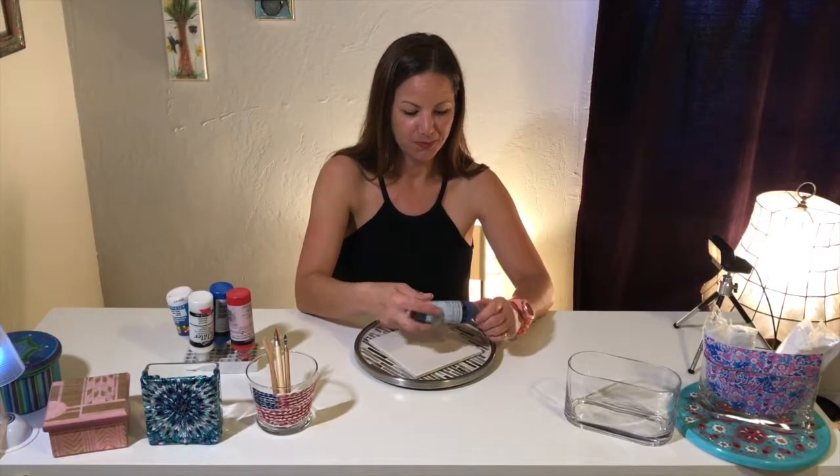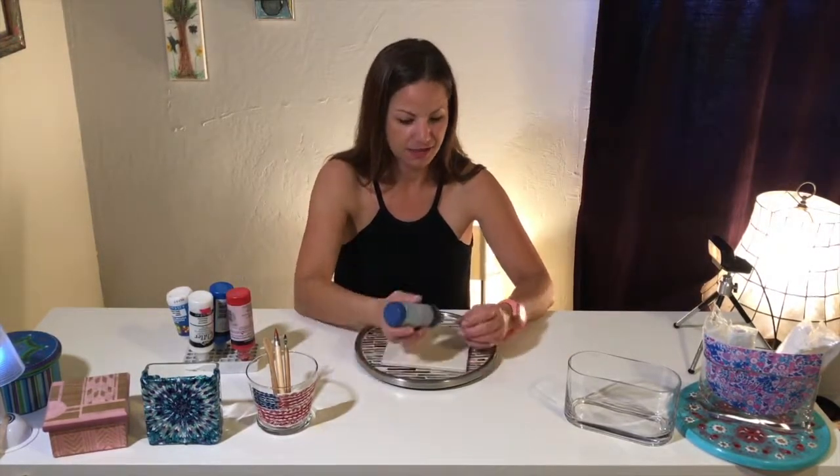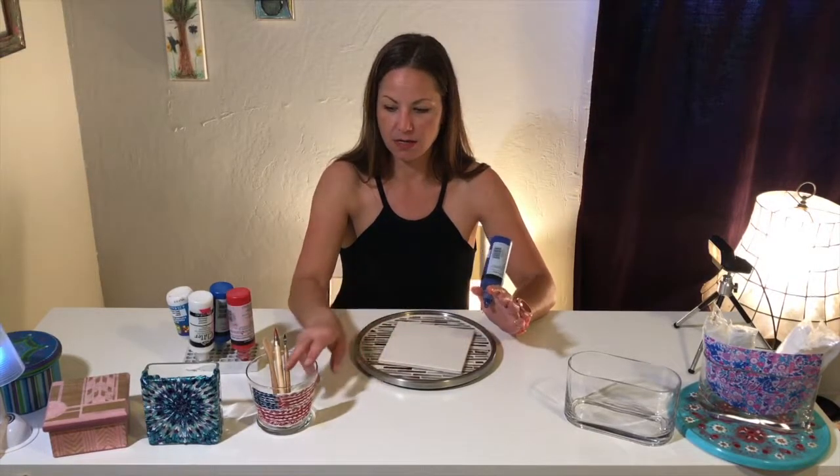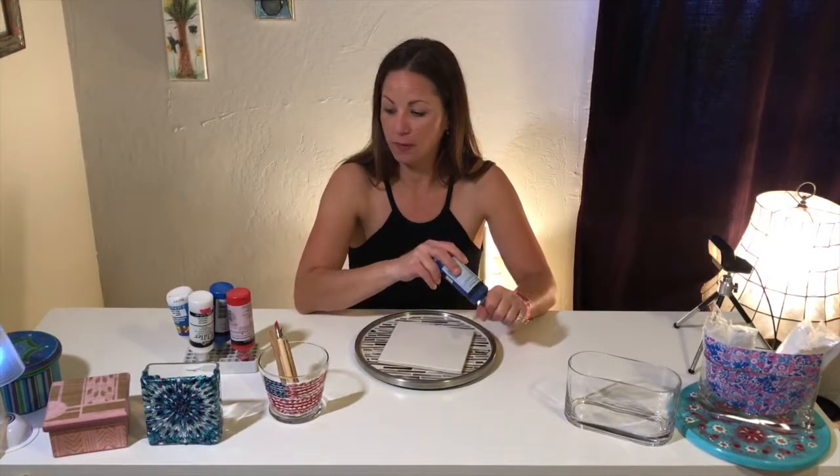Welcome to YouTube and Gia's Bright Ideas. We're going to make some decorations for 4th of July and we're going to use fabric puff paint.